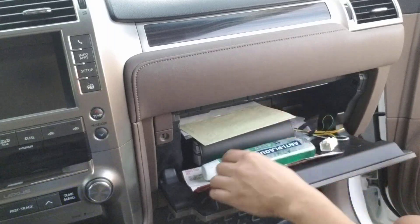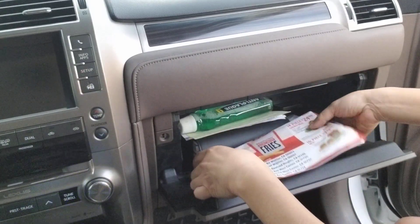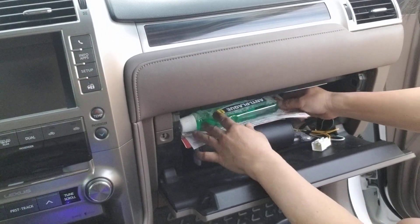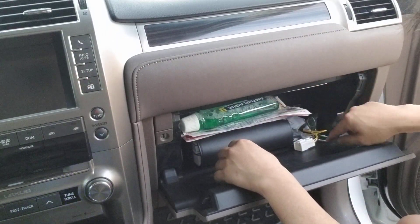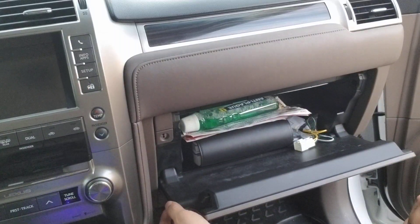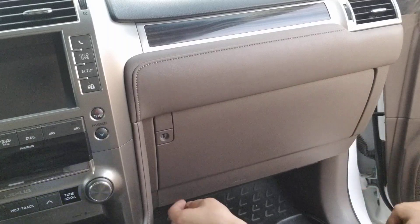Right above everything else. Now you can put everything back, and plus you've got a lot of room — you got so much room right here. Hope you enjoy this video, guys.